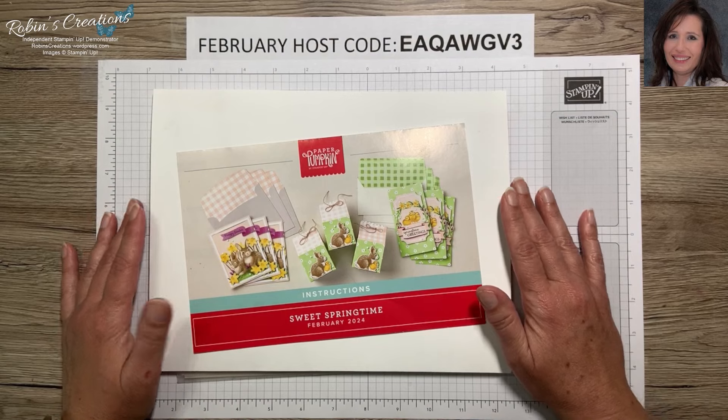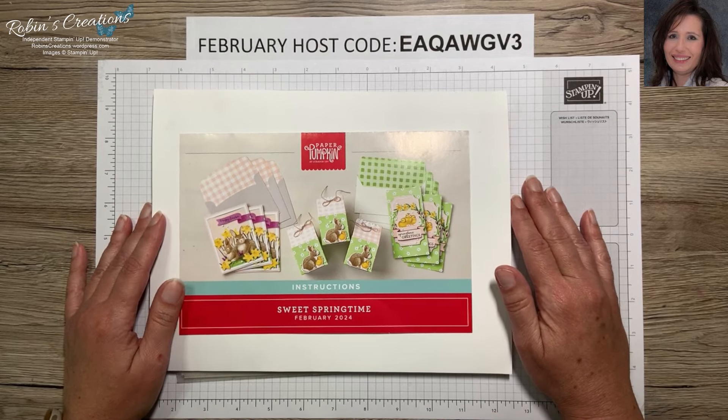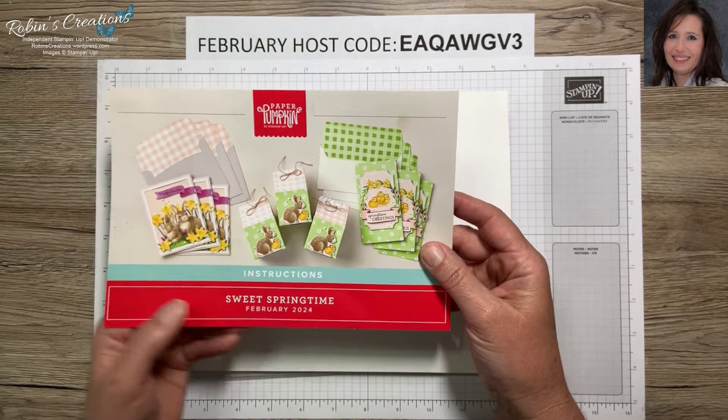Hello everyone, this is Robin Carter and I am an independent Stampin' Up demonstrator. Today I'm here to share my third set of alternative cards using the February 2024 Paper Pumpkin kit named Sweet Springtime. If you missed my other videos you can find those on my YouTube channel — just click on the channel and then videos and there'll be a list of all the videos I've created as well as the unboxing for this kit.